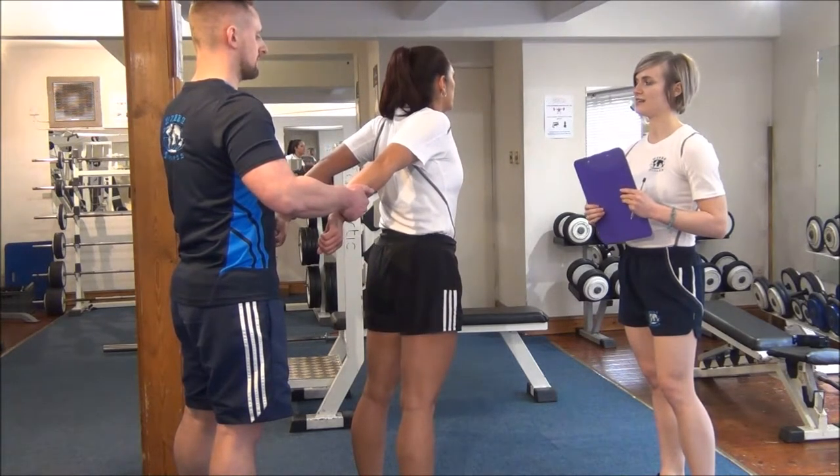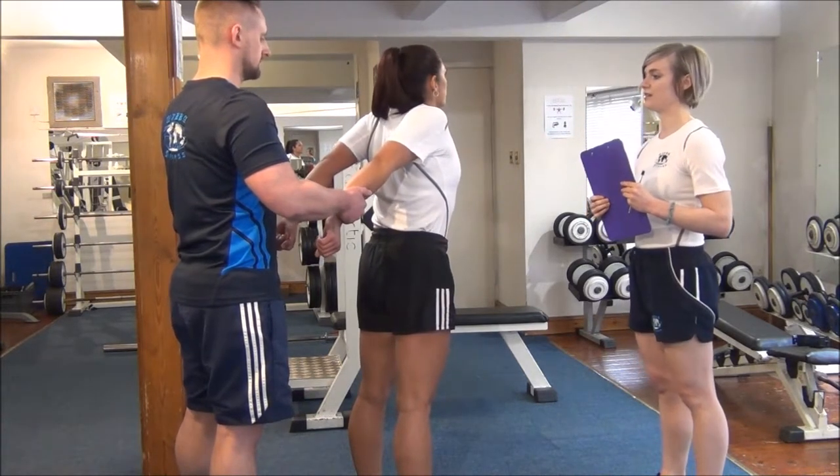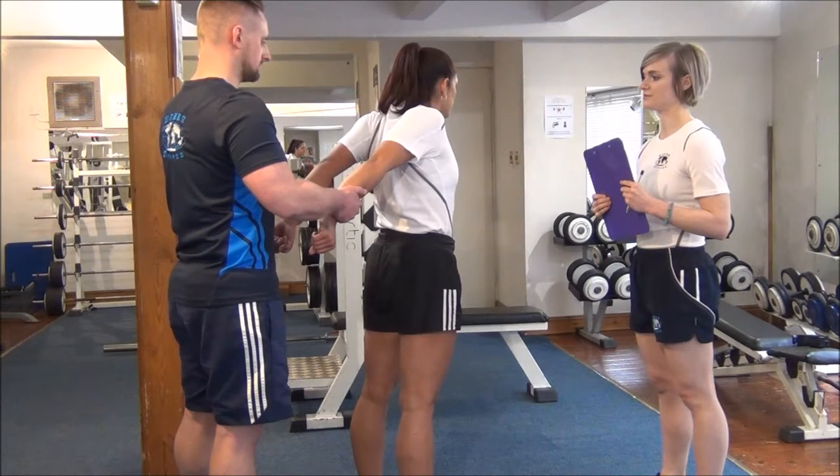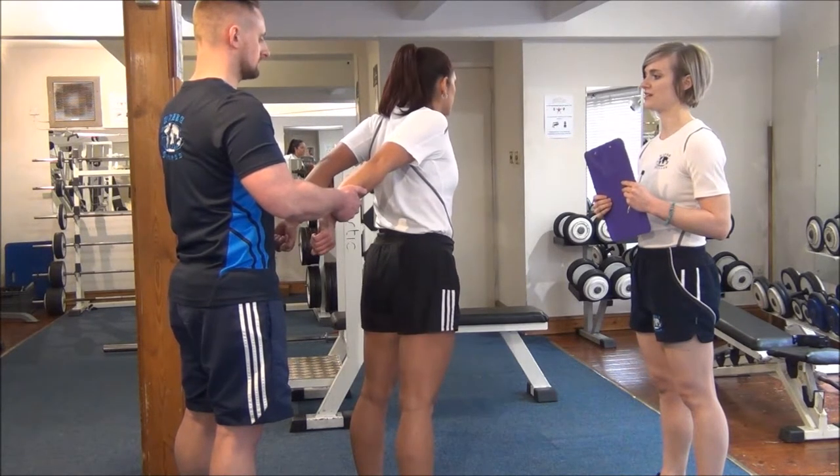Okay, so we're going to do it again. Deep breath. And pushing out. And push against her, Martin. That's it. Don't let her move. And relax. Bring it in slightly.